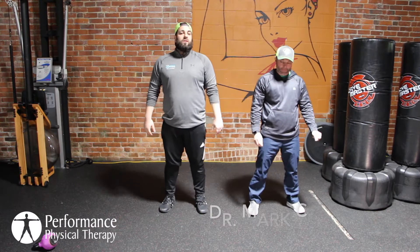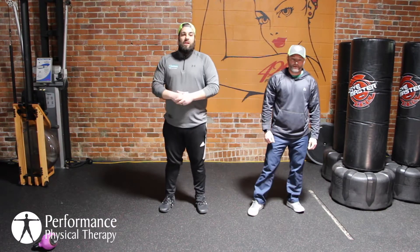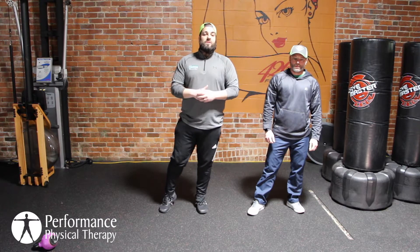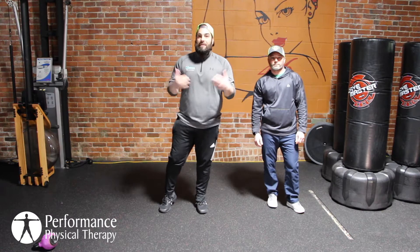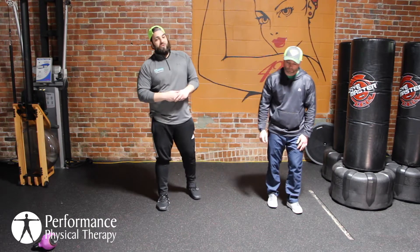All right guys, we're back again — Will and Mark here, talking about Mobility Monday again. We want to stay lean and mean. We can do all the strength work in the world, but if we don't have any mobility, that's not going to be a good use of our time. So we want to stay nice and mobile. Run through these mobility circuits — you can do them twice a day, five times a day if you want, every single day, especially if you're a little stiff.